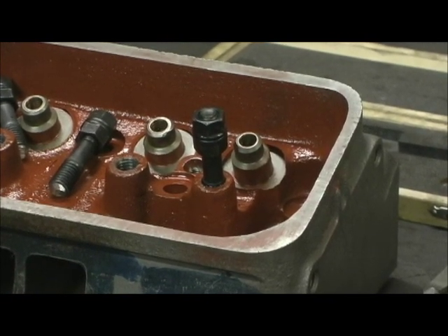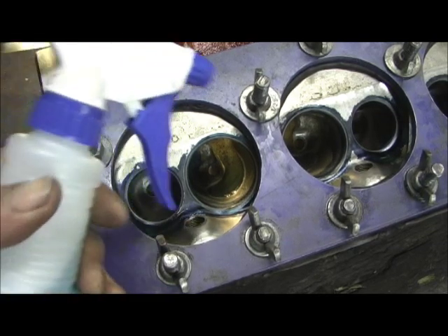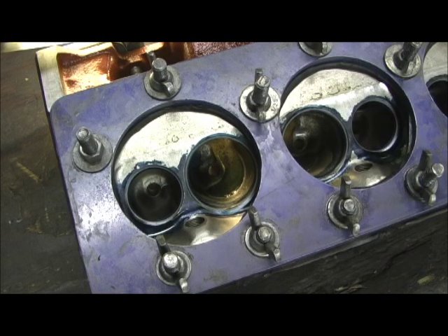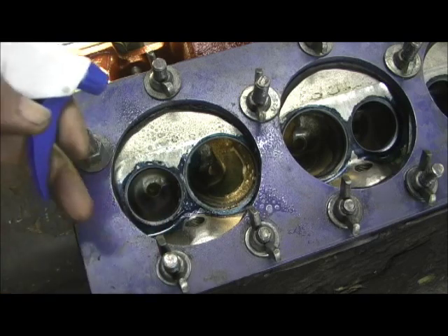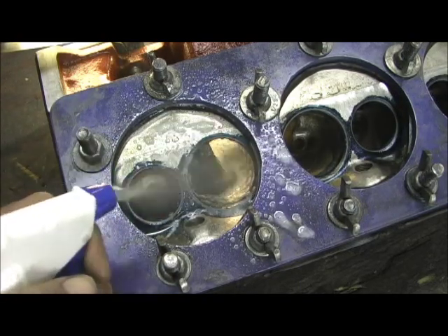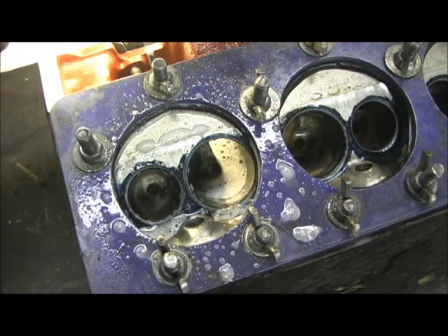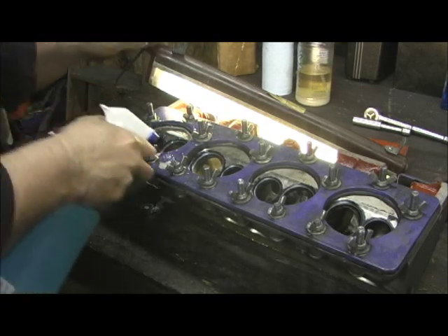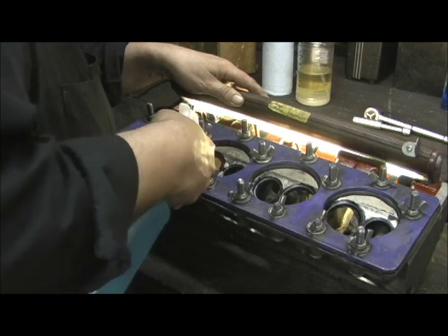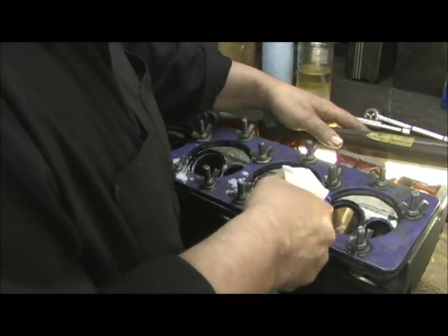On all Stage 4 heads after porting, I go in and pressure test them — usually at double the radiator cap pressure, which is about 40 pounds. I use dishwashing fluid, and if there's any kind of air leak whatsoever it just throws bubbles. I do that in the combustion chambers and the exhaust ports. With 40 pounds of pressure, if there's anything at all it's going to bubble up — just like when you play with a bubble wand as a kid.